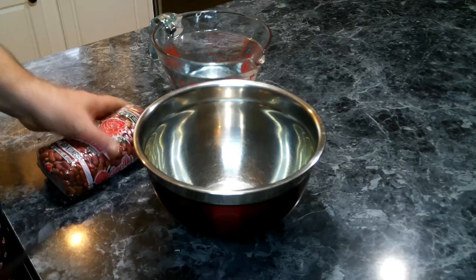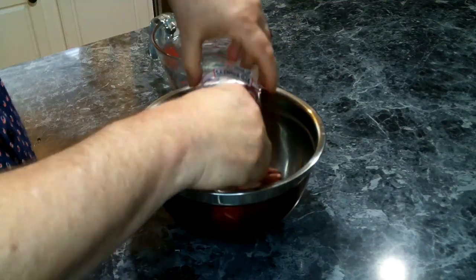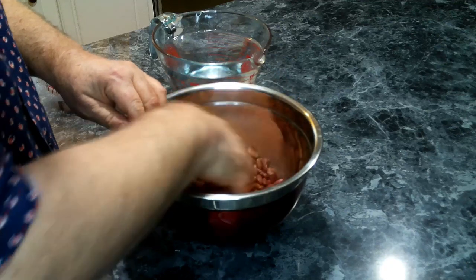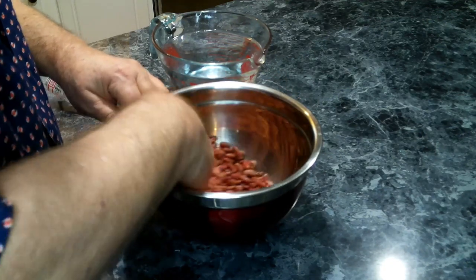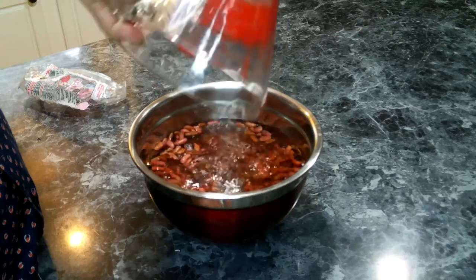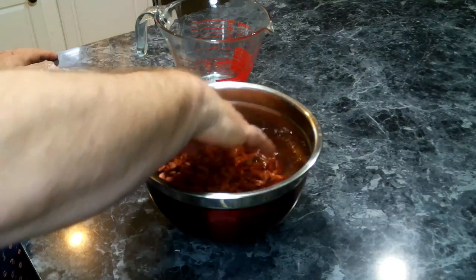The first thing we need to do is get our red beans into a bowl and go through them to make sure there are no chunks or rocks. These look fairly clean. Then we're going to add about four cups of water and let these soak overnight to rehydrate before we start cooking.